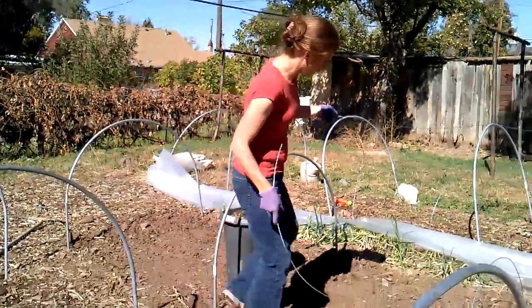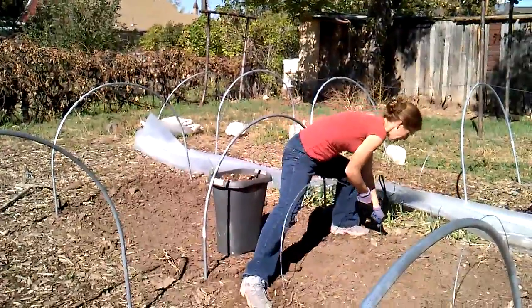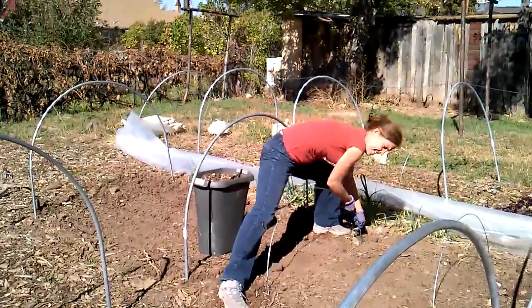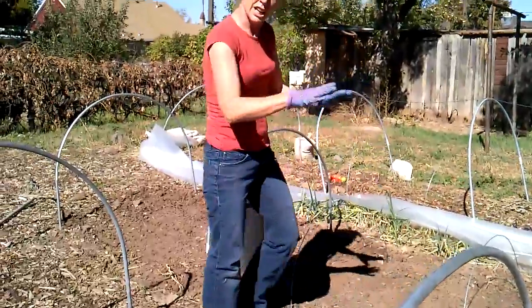I am putting my last inner hoop into the soil. I try not to step on the soil after I've prepared it. You want to sink it kind of low so that the agribon that's held up will be low to the ground.